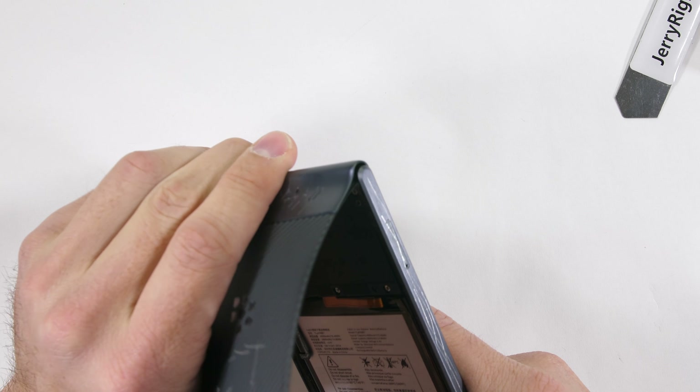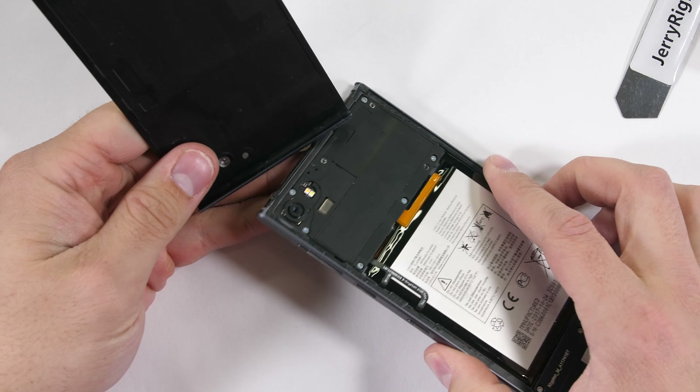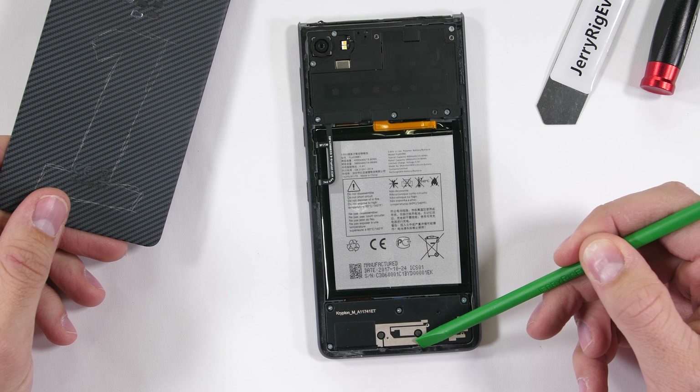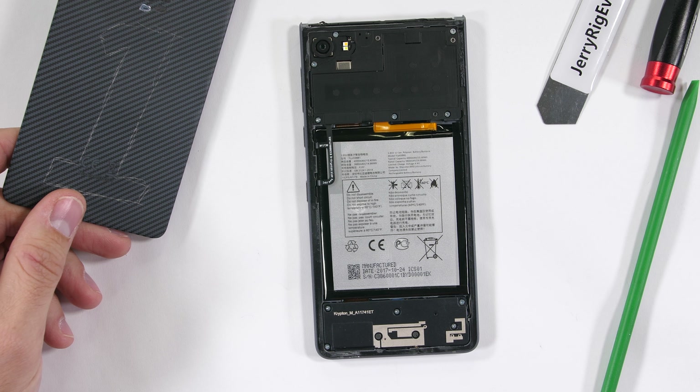I fully agree — the adhesive on water resistant phones is normally much stronger than this. I'm still sad about drowning my LG V30. But look at this adhesive — it's barely there. Getting inside an IP68 phone like Samsung or LG is much more difficult. I would not trust this BlackBerry Motion around water.